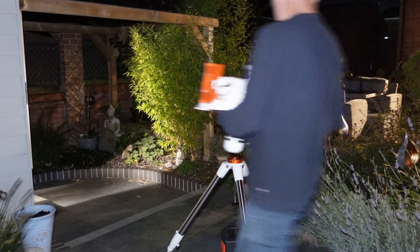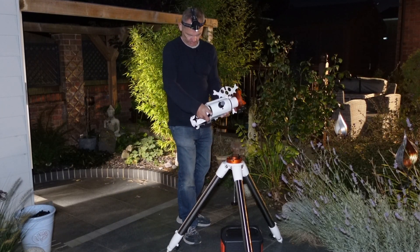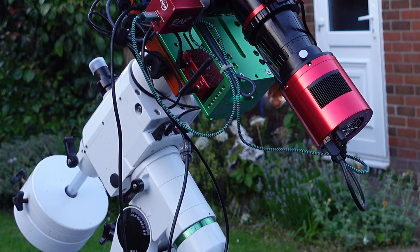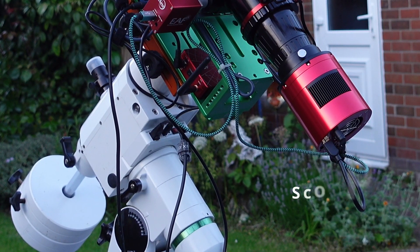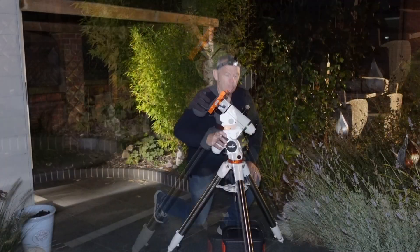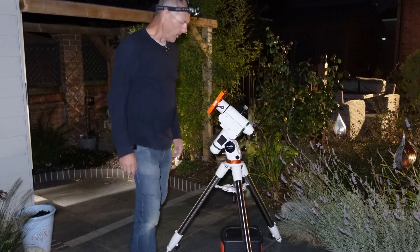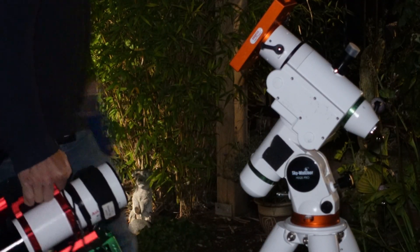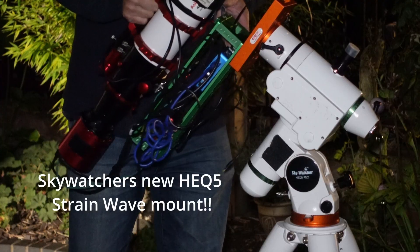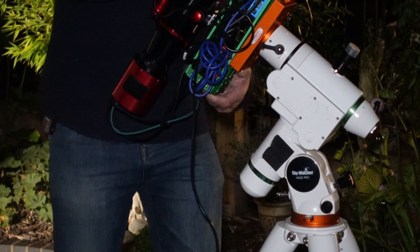We have a clear sky tonight and I'm looking forward to setting this little rig up and getting onto my target. I should be using the 2600 one-shot color with this setup here — it's going to be run with the ASA air plus. I'll bring the rig out, put it on the mount, then get power aligned. The beauty of this little rig is just one cable going down to the battery, everything else is self-contained on the rig.